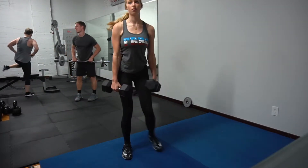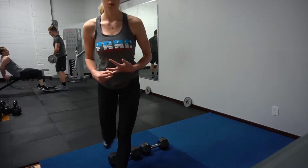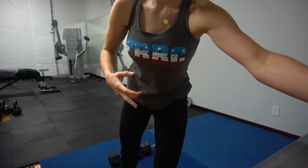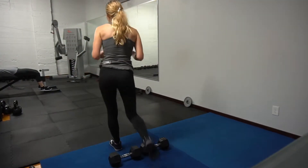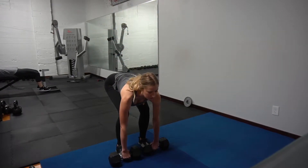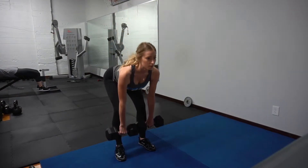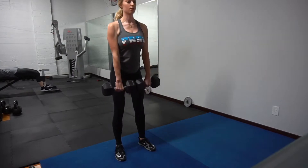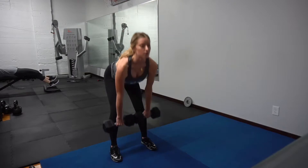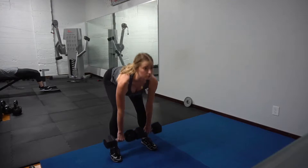Hi you guys, welcome back to another workout. We are going to target our full body today. I asked Instagram on my stories if you wanted to see a workout with weights or without weights, and the verdict is in — it's weights, it's equipment. Today we are going to do another high intensity workout. I will always stick to high intensity, quick and effective, but we're just adding weights in this workout.